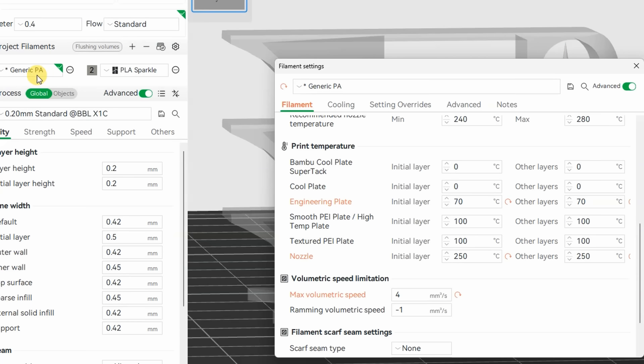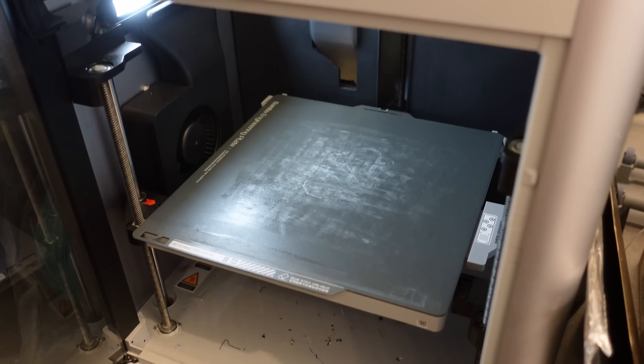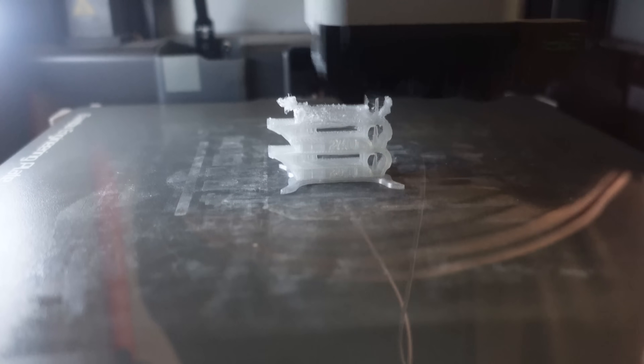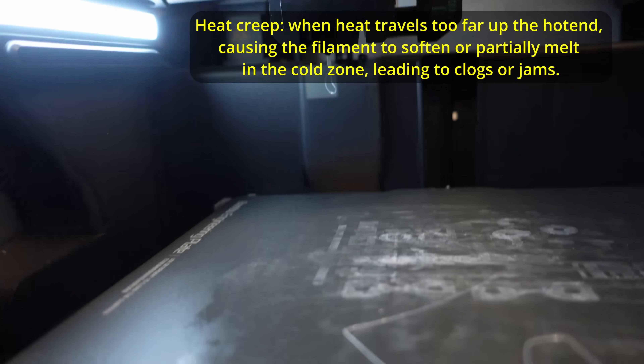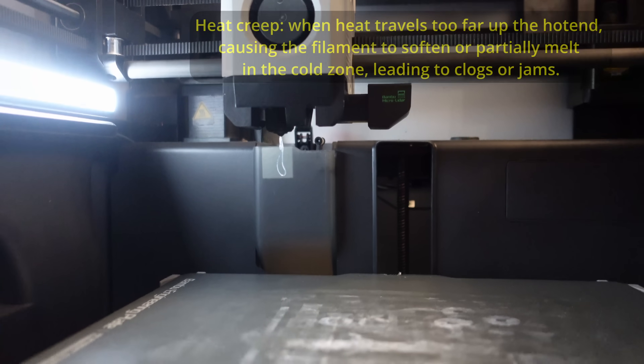With new settings, I am following the generic PA as a base. The biggest difference is in the cooling, and I'm also printing inside the enclosure with a different build plate — switching to the engineering plate with glue on it, doors closed. I had to stop because of low temperatures causing a clog due to heat creep. I cleaned the extruder and it is ready for printing again, but I definitely need settings somewhere between TPU and Nylon.